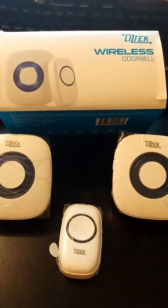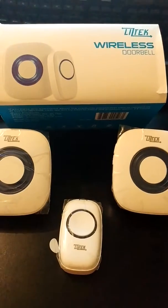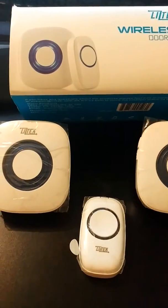Today I'll be reviewing this set of LizTech portable wireless doorbell with two receivers. This is a great product.